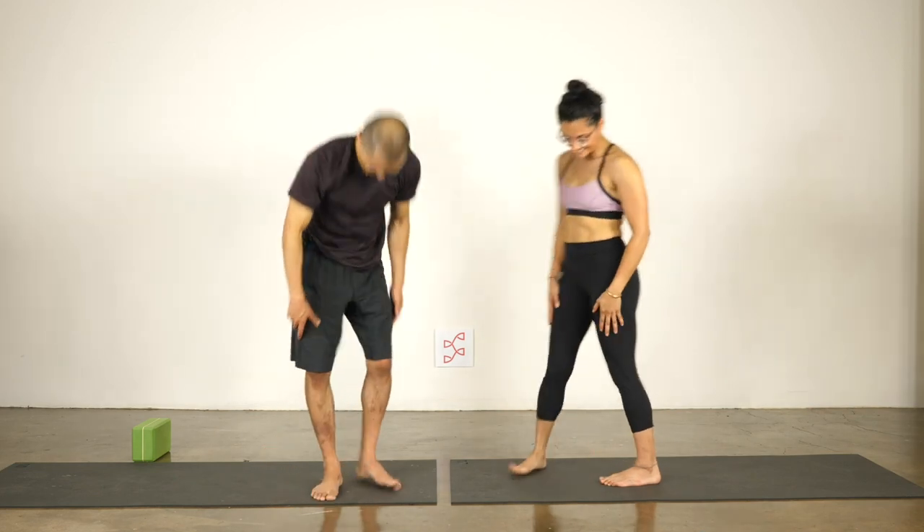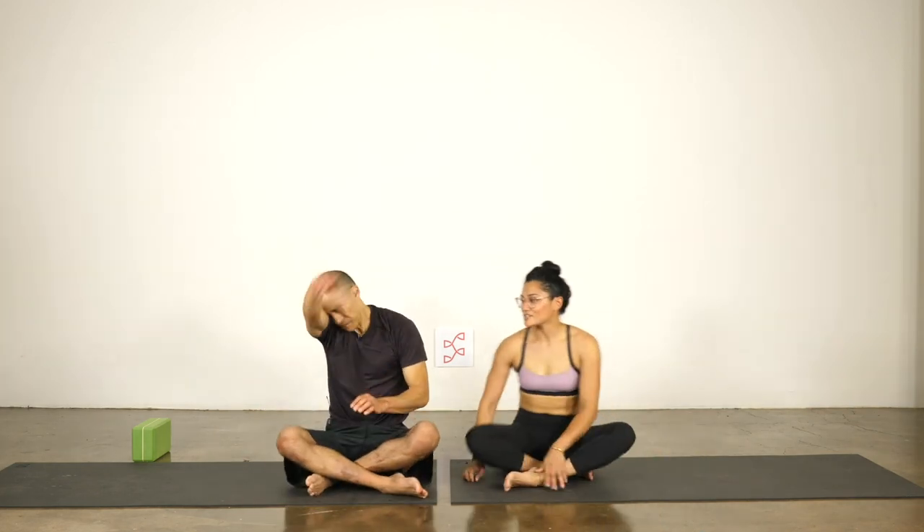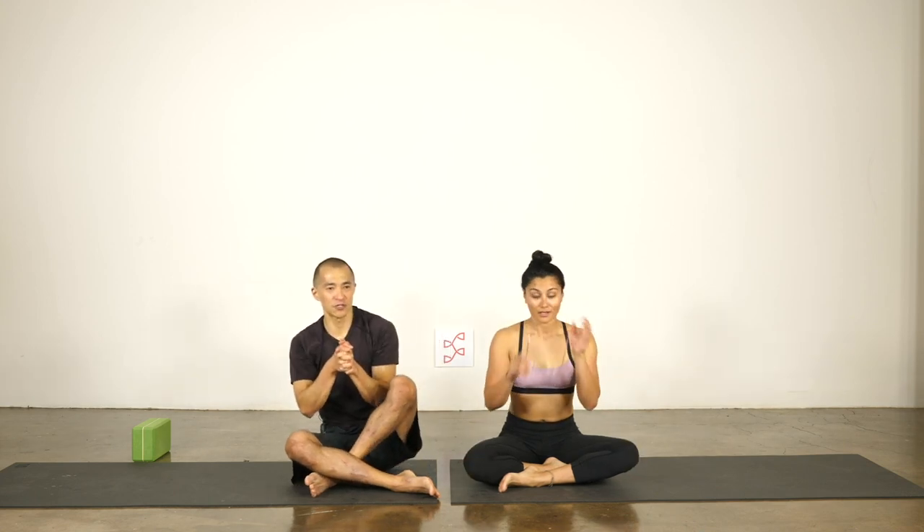Let's sit for just a moment — oh my gosh, I'm so sweaty! We hope you had fun with some of the partner poses. We hope it helps you see your practice in a slightly different way, connects you to whoever you're practicing with, and is just a nice way to mix your practice up a little bit. Thank you for practicing with us — we'll see you next time!